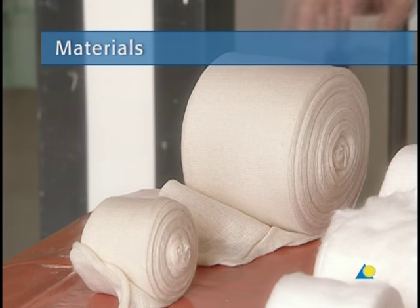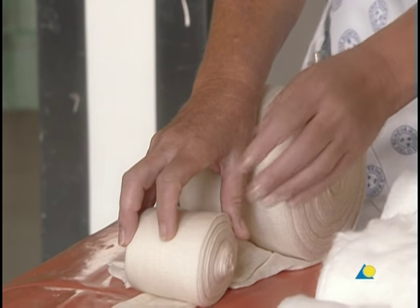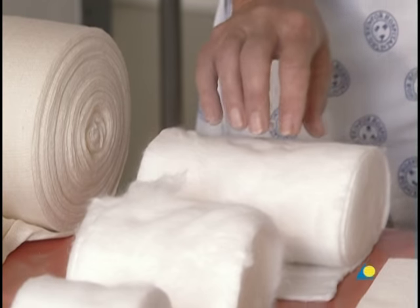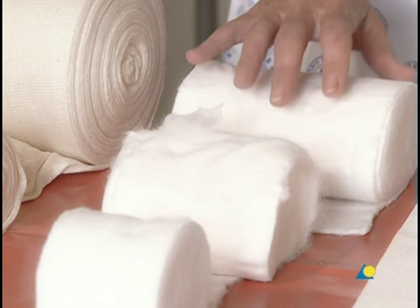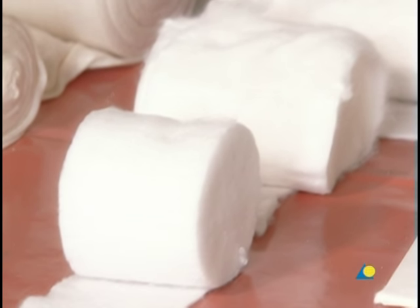To apply the basic forearm circular cast, the following materials are needed: a stockinette or tubular gauze bandage; cotton wool, 100 millimeters wide, used as undercast padding — for children, a width of 75 millimeters is sufficient; and scissors.